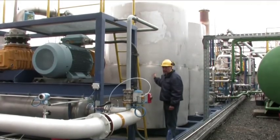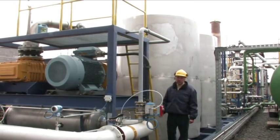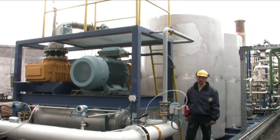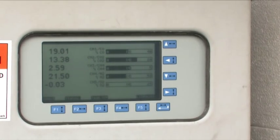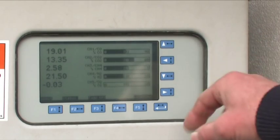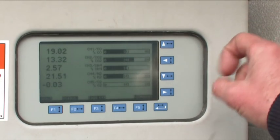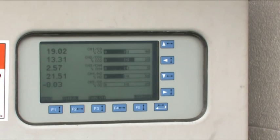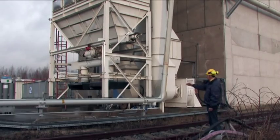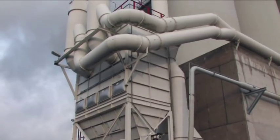The final stage of gas cleaning is an activated carbon absorption unit, where hydrocarbons are separated. Using a blower, the gas is drawn toward the gas engine. The gas analyzer continuously monitors the gas quality. The reading shows 19% CO, 13% CO2, 2% methane, and 21.5% hydrogen. Oxygen is at 0%. The blower conveys the gas via this pipeline along the outer wall of the silo toward the gas engine.